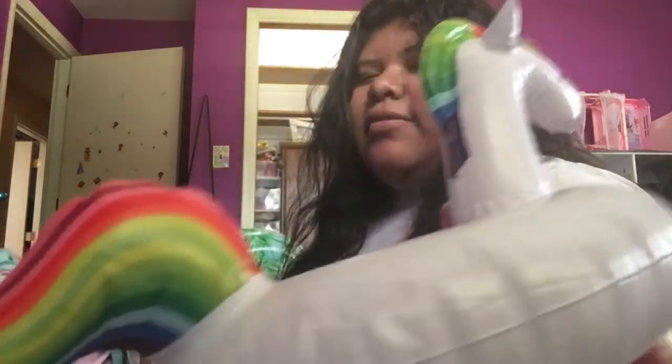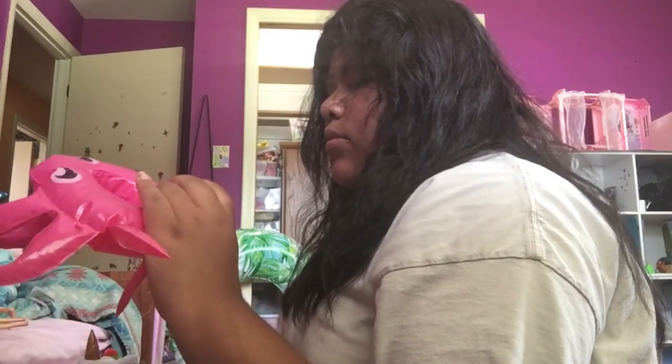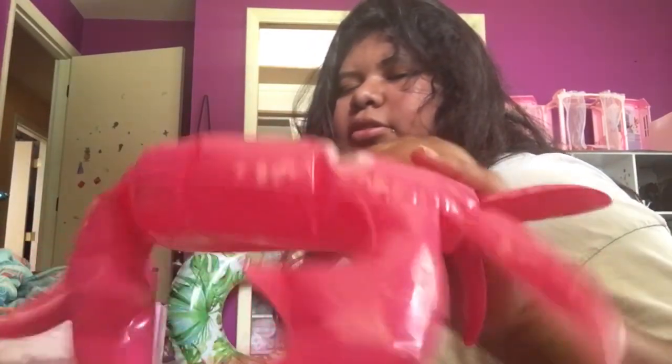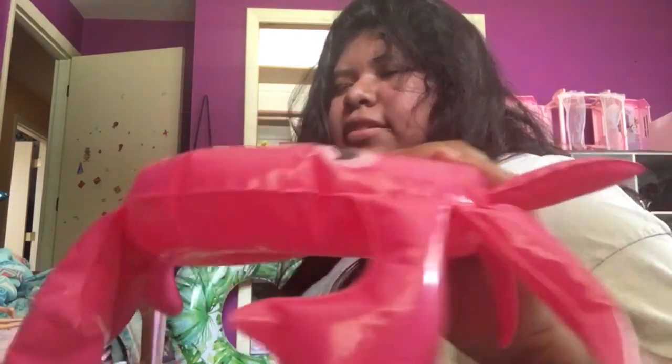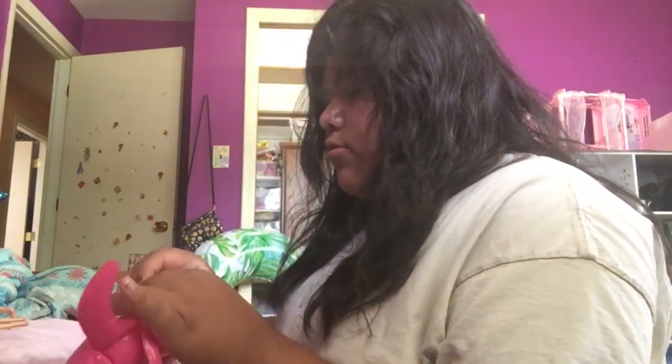This one is a little unicorn floatie — this one looks really cool. And then there's a little crab floatie. Some of them are a little deflated, but don't worry, I can blow it up. I'm gonna blow this one up real quick.